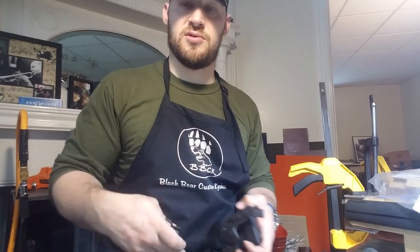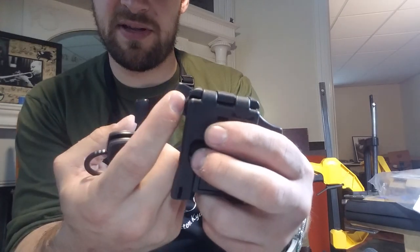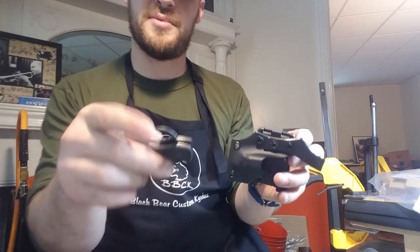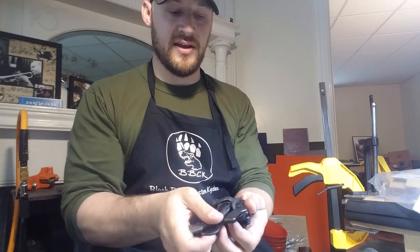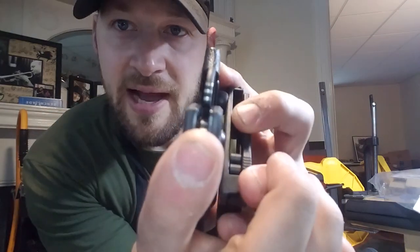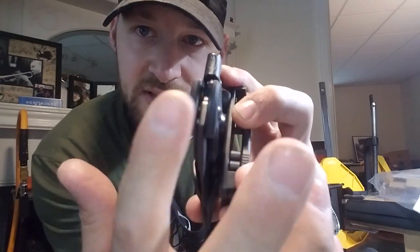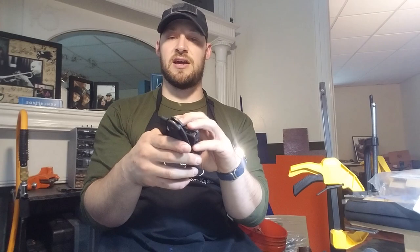He'd push it toward his stomach, toward the center of the belt. The sheath only goes up to a certain point, but I've attached an additional piece that comes up and hooks over the top of the ring to help deploy the knife. You do have to make sure when you put the knife back in the sheath that you align that ring with the slot, because if it goes to the side you can't just flex it over.